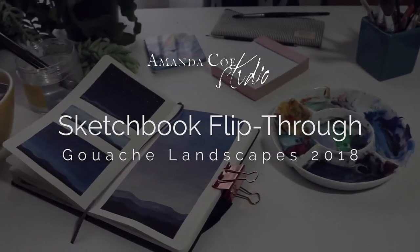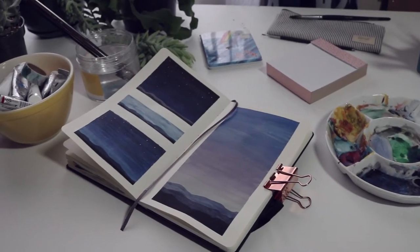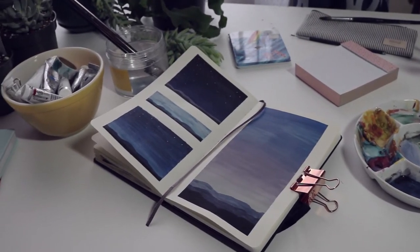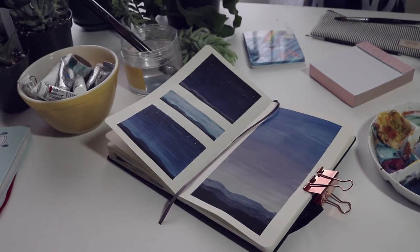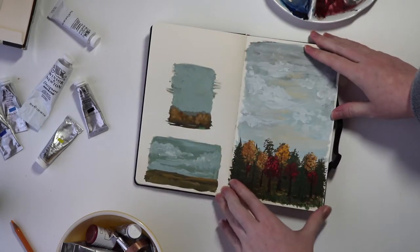I know I promised you a sketchbook flip through of my November project, which was all of my gouache landscape and skyscape studies. Sorry for the delay on that, but I finally have some decent light to film by, so let's take a look at my sketchbook.